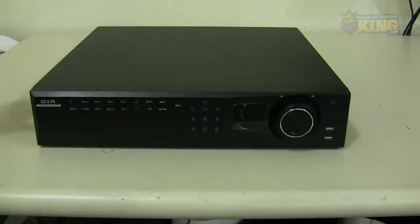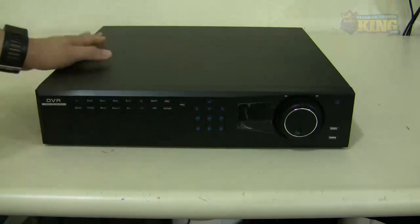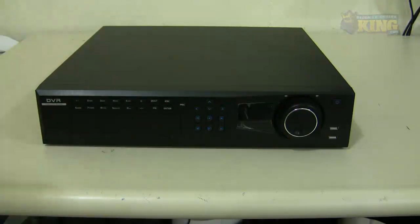You can also access this unit using your iPhone, Android, from a Mac computer using our PSS client software, or from a Windows computer using Internet Explorer. This DVR is available on our website right now — it's a great, very powerful unit. I hope this has been informative for you and I would like to thank you for viewing.